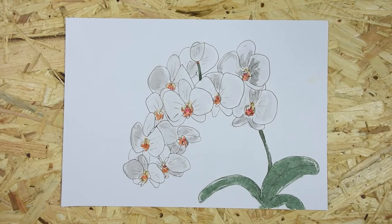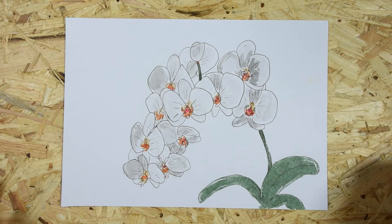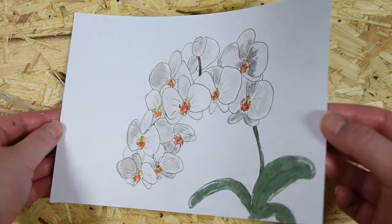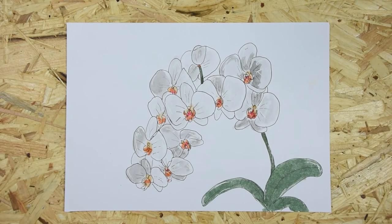Here you see the finished piece. You can see some grey washes that I did on it, so that's how it turned out, and some white gel pen for the highlights.